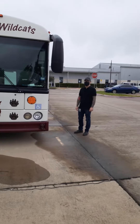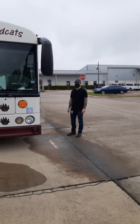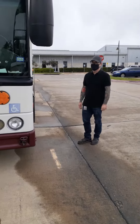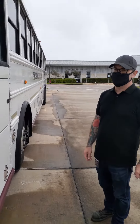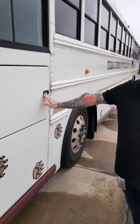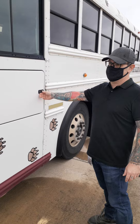Opening a school bus with Chris Pfeffer. This is how we access the door to the school bus without keys. We keep this panel unlocked so the mechanic can have access at any time.